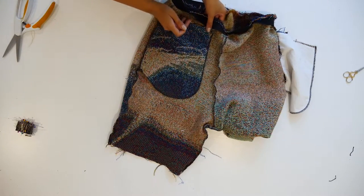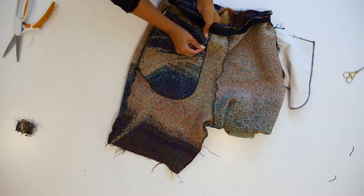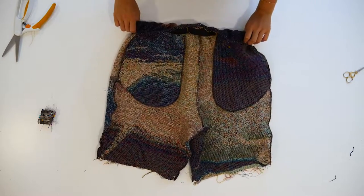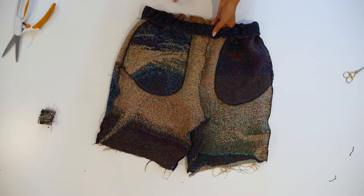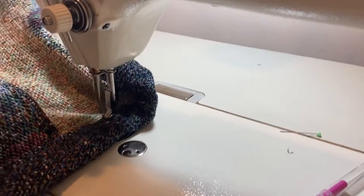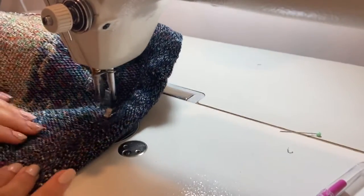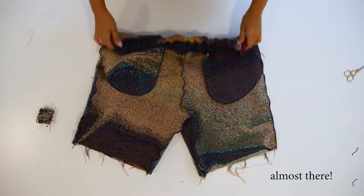The next step is to pin the pocket to the short temporarily. Fold down the elastic and this will catch the pocket, giving you a clean finish waistband. Edge stitch all around and stretch the elastic as you go. This is what it will look like.